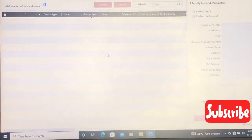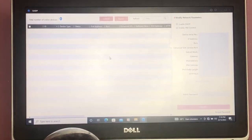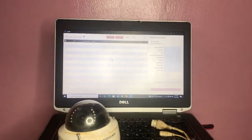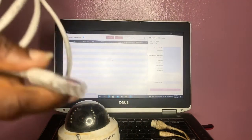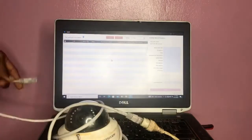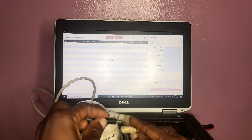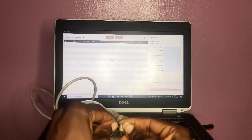Let's quickly test the camera. Open your SADP tool for IGVision cameras. I'm going to connect the LAN cord — that's the patch cord, network cord — to the camera and then plug it to the PC. I'll also power the camera separately since I'm not using a POE switch.